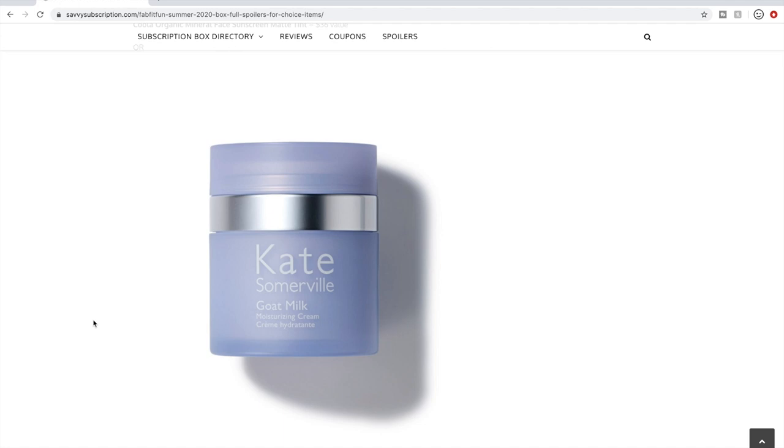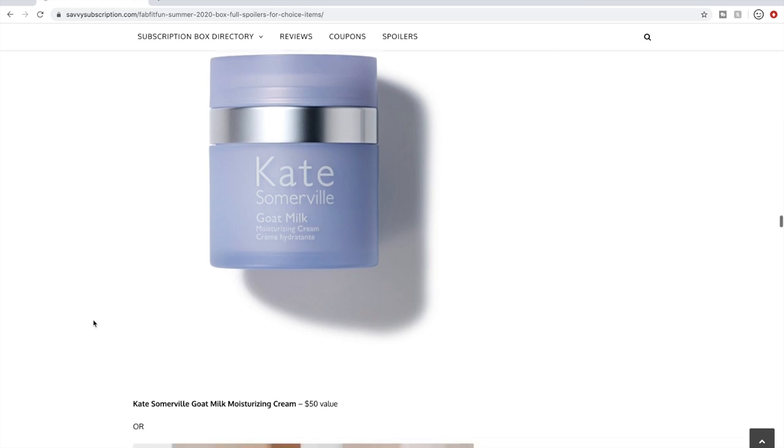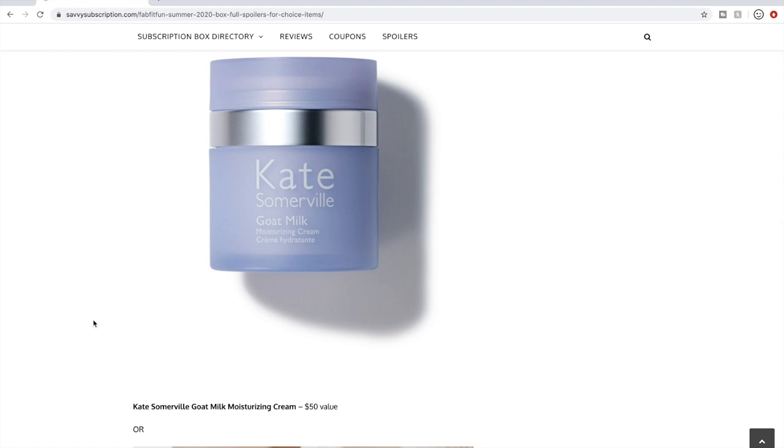Here's Kate Somerville Goat Milk Moisturizing Cream — people really like it and I've seen great reviews. I don't get Kate Somerville because they're owned by Estee Lauder, which is not cruelty-free. No judgment if you're not cruelty-free — if you're looking for a face cream this is a really good option at $50. It's also been a product I've seen a lot of in recent sales; it's been around since I joined in fall 2018.